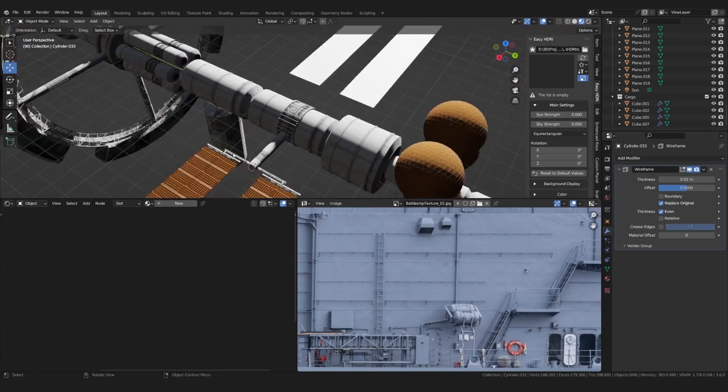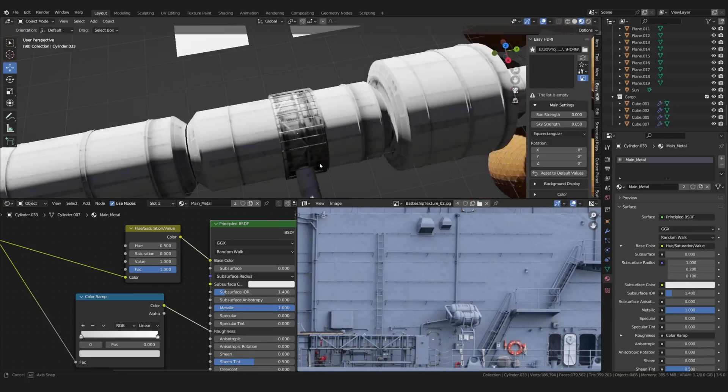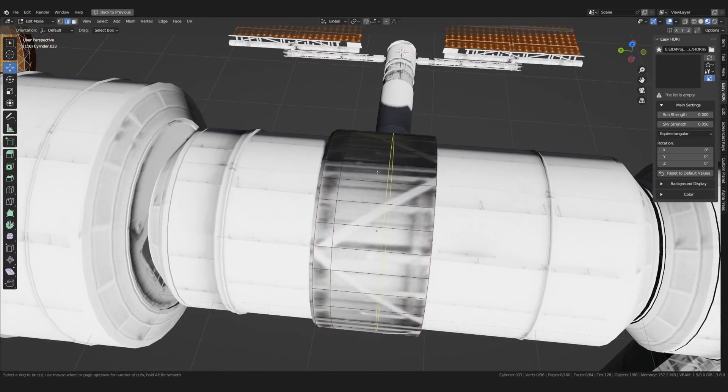In other areas I used a wireframe modifier combined with a triangulate modifier to generate some quick details.